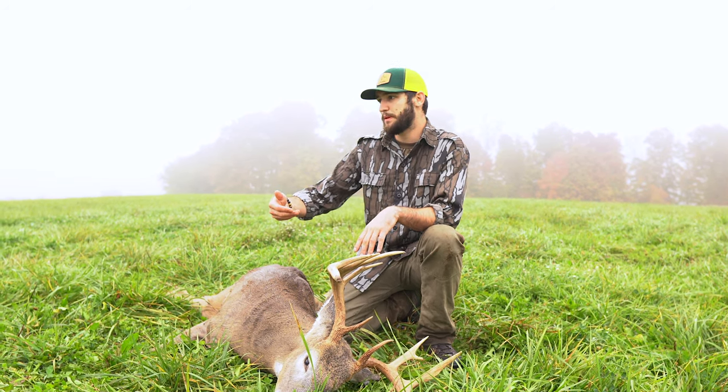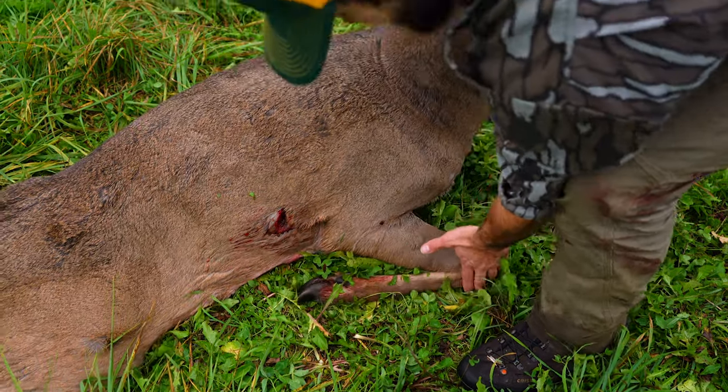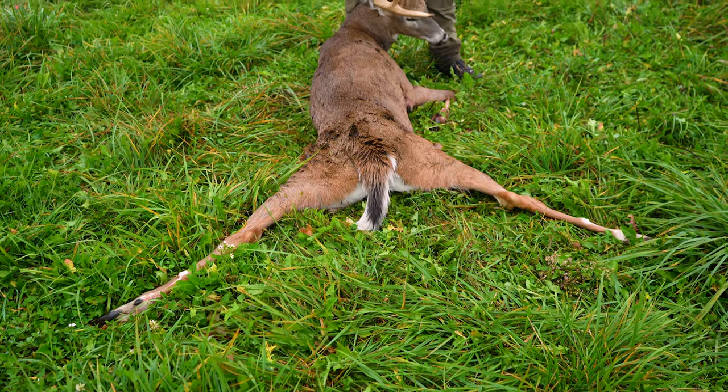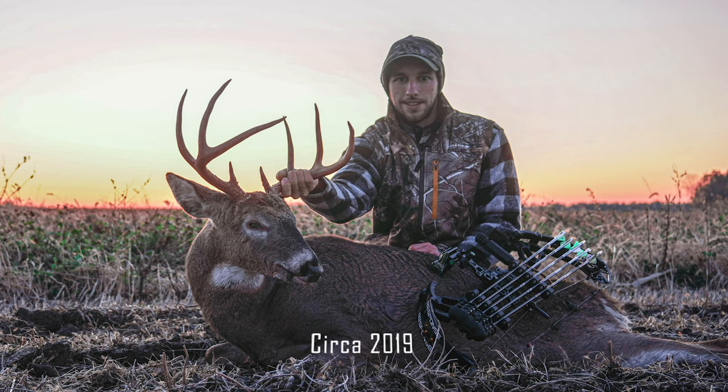If you take pictures after you've got the deer, we always like to prop them up, as you see here — that's on the underside. It usually takes a couple of guys to do that, especially if you have a bigger-bodied deer, but it looks a lot better in the photos if they're propped up and not laying back on their side.